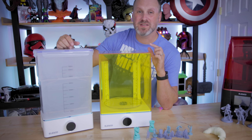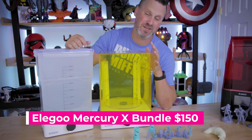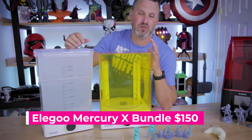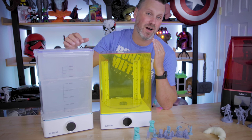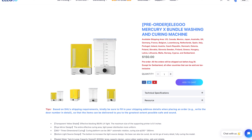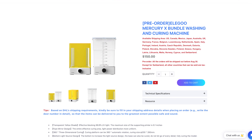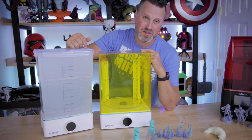I should also mention that the price point on these is pretty incredible at $150. They're currently on pre-order through Elgu's website, but should be available on Amazon in the upcoming months. As soon as they are, I'll have links down below in the video directly to Elgu's page for this wash and cure station.